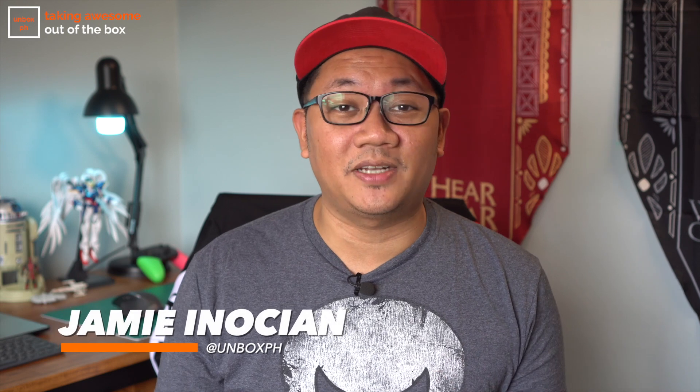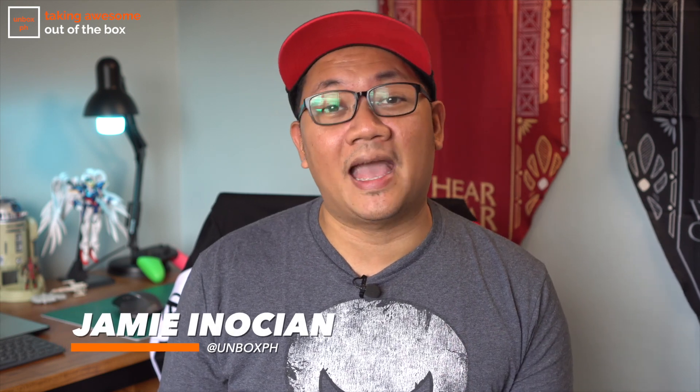Hey Unbox fam! Welcome back to the channel where we take awesome out of the box. My name is Jamie and yesterday I gave you guys a quick look at the Cherry Mobile Flare S8 Pro, which is a solid option from the local brand for less than 6,000 pesos. But today I'm going to give you guys a quick look at this phone.